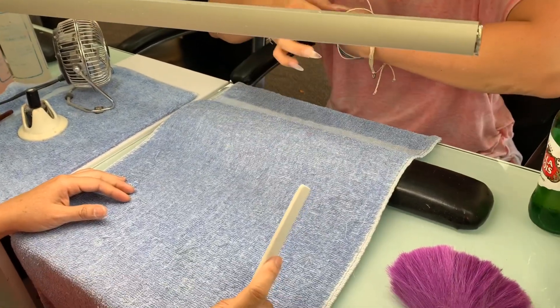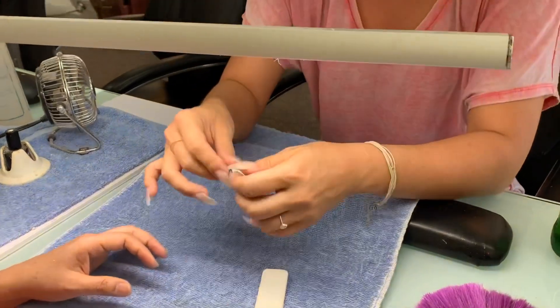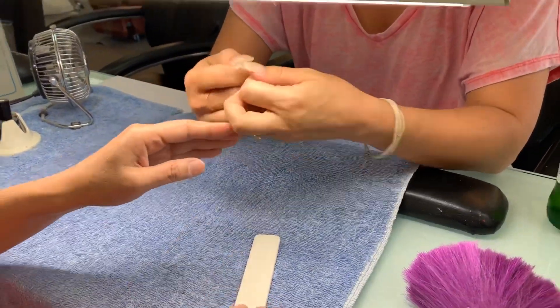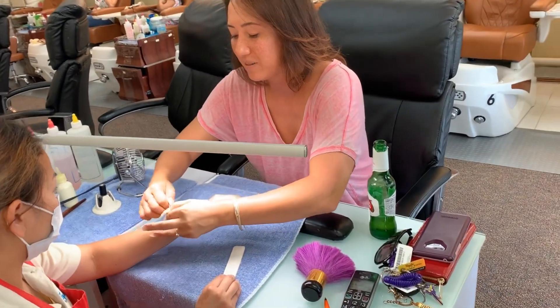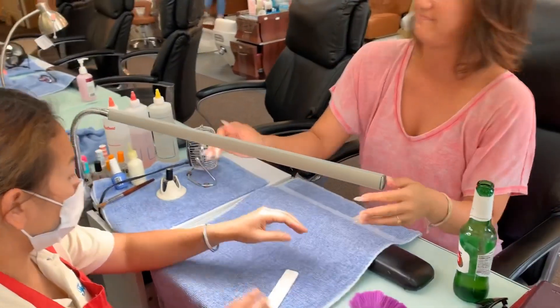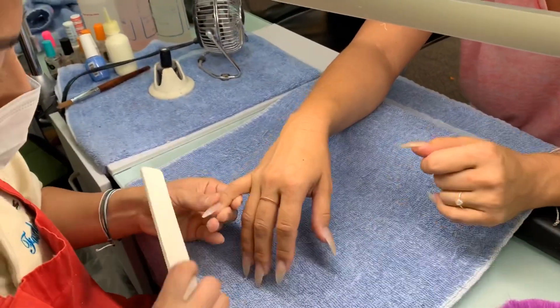Have you heard of Pura Vida? All the bracelets and jewelry they make is by artisans in Costa Rica, and they donate a lot of their proceeds to different charitable organizations. This one is also from my association — I got it for you. I remember you supported dementia awareness and stuff like that, so I thought it would be fitting.